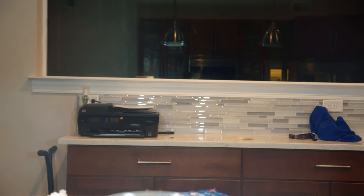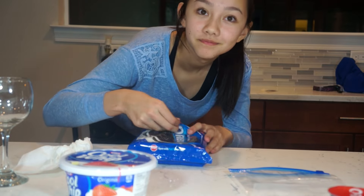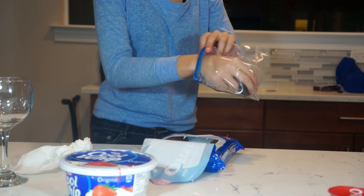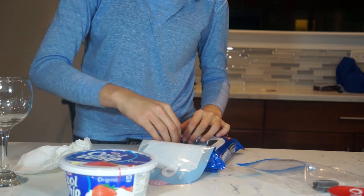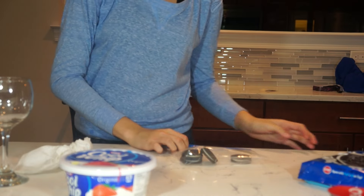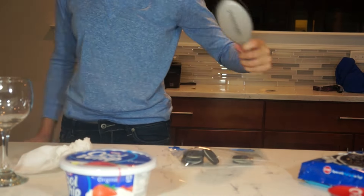Do you guys want to watch Cooking with Hailey? Because I'm not a good cook so it should be pretty funny. Okay so now we have to crush up the Oreos — still pretty sure I'm gonna fail at this. Actually, it's kind of hard to fail at crushing stuff. When you're stuck you can use a hairbrush — I'm joking.